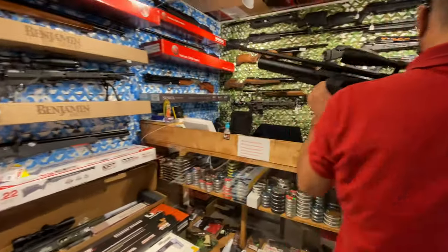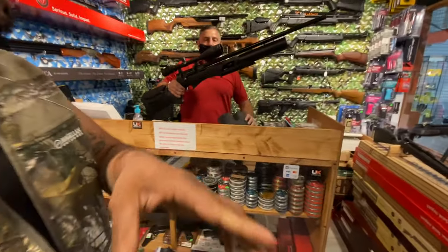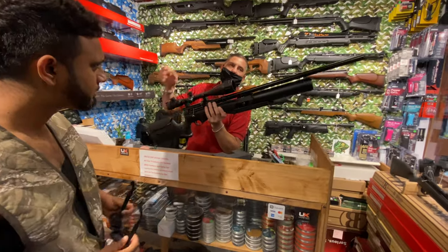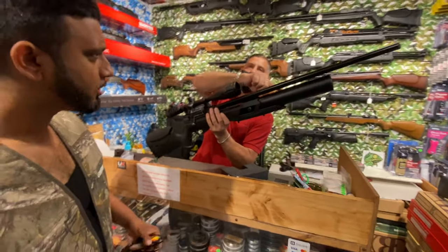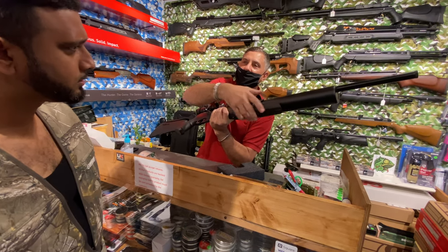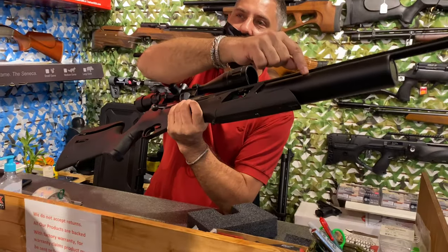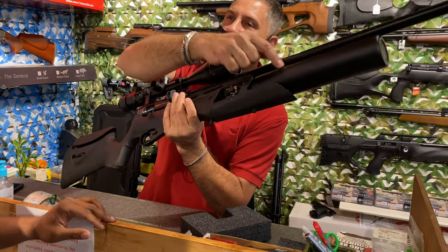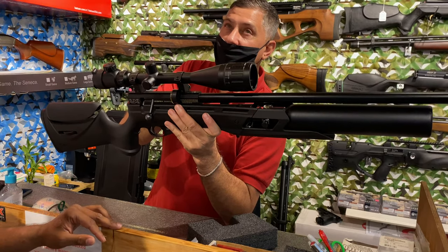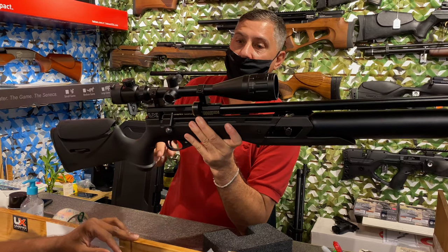This is a modified Gauntlet. As you can see, we've got a 500cc tank — bigger tank. We modified the hanger to accept the big bottle. So you've got 500cc of air. In this configuration this gun is producing 46 foot-pounds. 46 foot-pounds is in .25 caliber territory — but this is a .22.